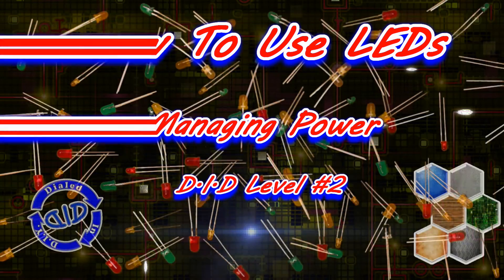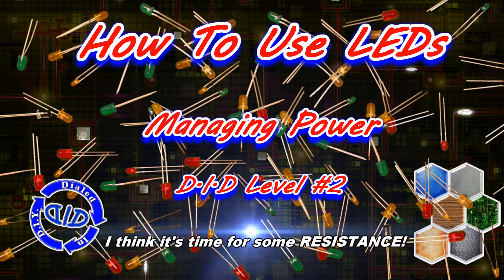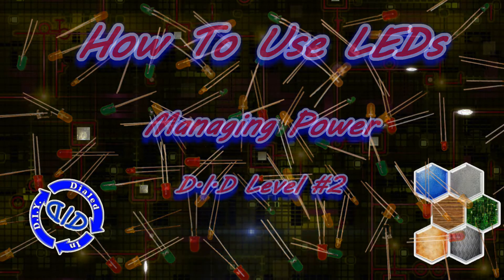Welcome back. Today on Dialed In DIY, we're looking at Level 2 of how to work with LEDs. Today, it's all about managing power.